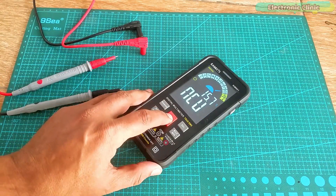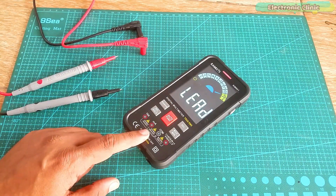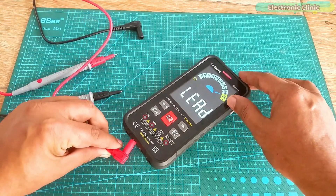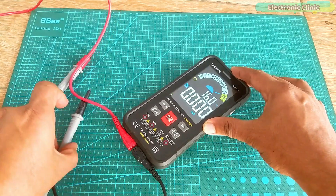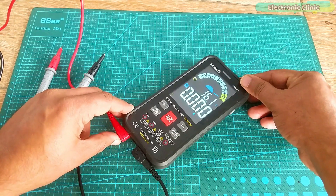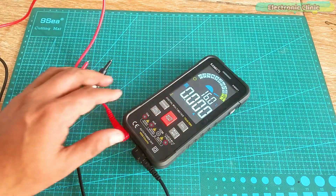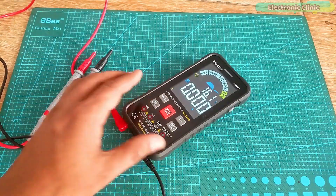For current measurement, manually select the desired range: 10A or 600mA. If you know the current is equal to or below 600mA, connect the red test lead to the 600mA jack and the black test lead to the common jack, then connect in series to measure the current. If measuring current equal to or less than 10A, connect the test lead to the 10A jack and it will automatically select the 10A range — quite smart, it knows when you connect the test leads. Then connect in series and start measuring.